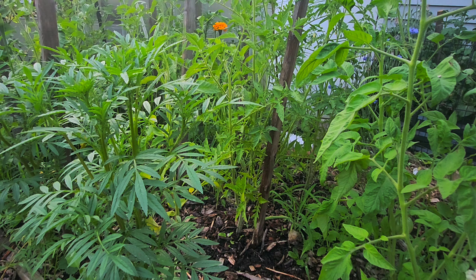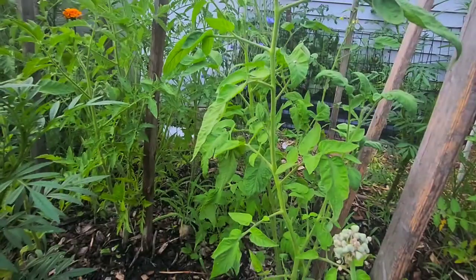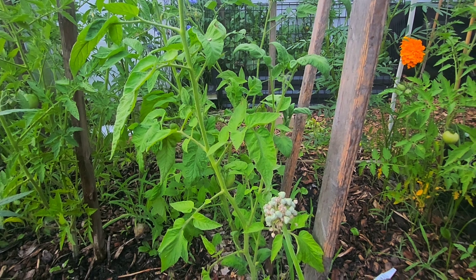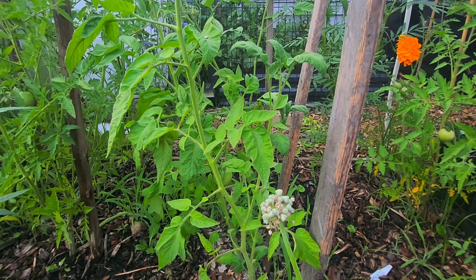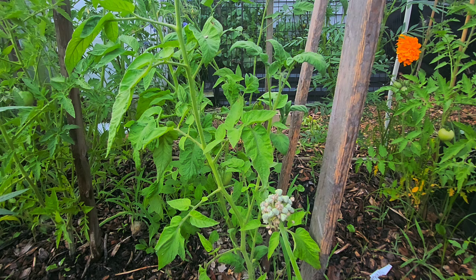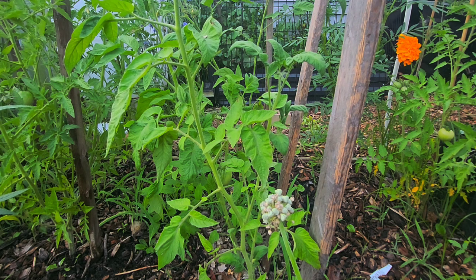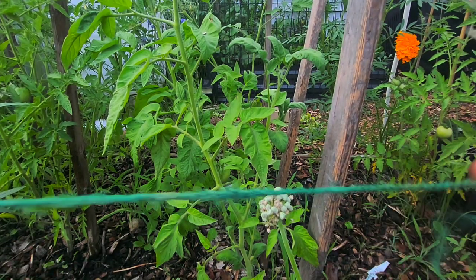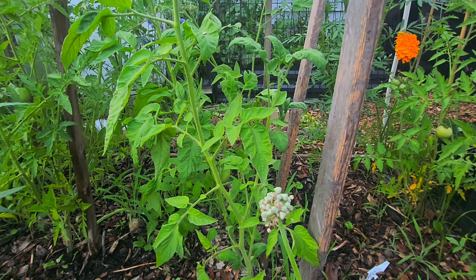I cleaned up all these tomato plants — that's the first thing I do. The second thing I'm gonna do is go ahead and use some jute and tie them up. This is my jute right here. I just take a little bit like this and tie these tomato plants up — that's what I do.